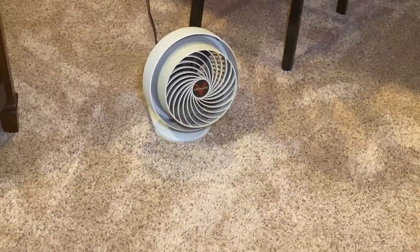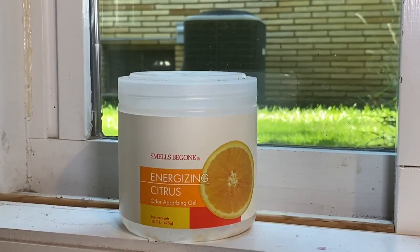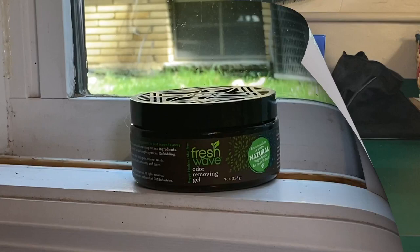There are these odor grabbers, or odor neutralizers. Along with the fresh air, this one is by a company called Smells Be Gone — they make these gels and they have different scents; this one is citrus. I'm not a huge fan of adding odor. This is a product that's been around for a long time, very effective, called Fresh Wave. When you first open it, it has a little bit of a pine scent, but then it doesn't. These are cool.